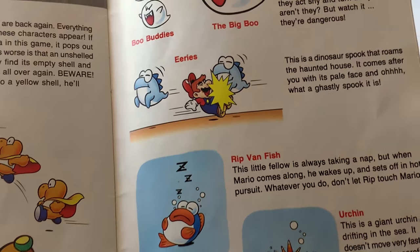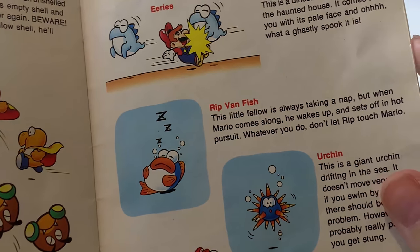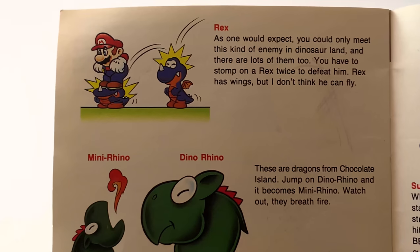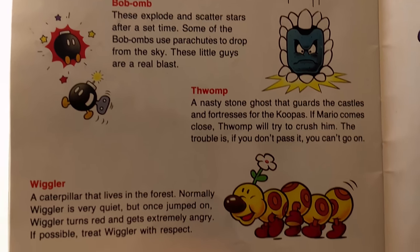It's a little sleepy fish guy — that's the Rip Van Fish, because it chases after you and kicks your butt. And the dolphins — oh my God, this game is so adorable, it's just disgusting how adorable this is. And those stupid flame guys from later on in the game.